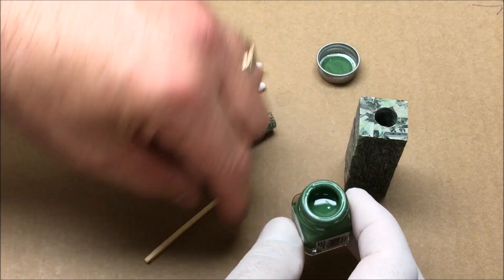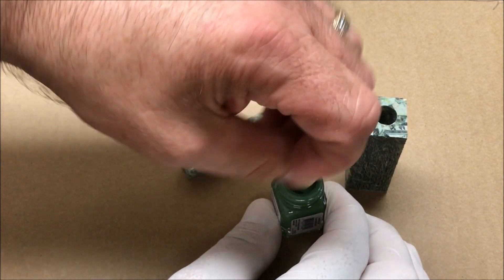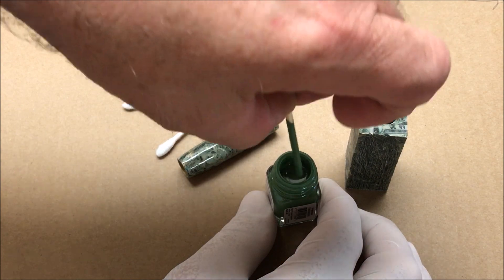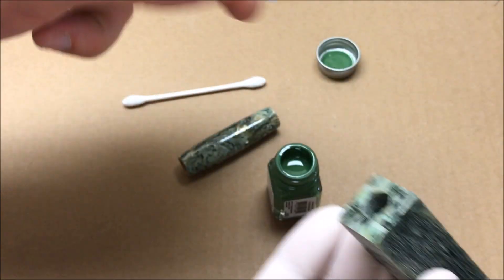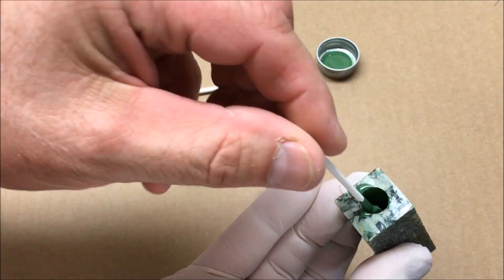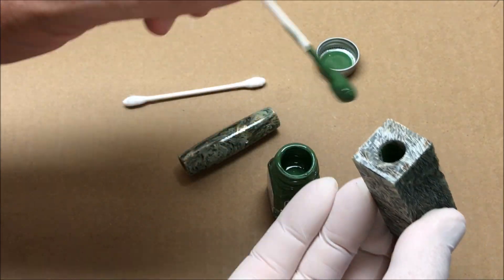I've shook this paint up but I'm going to go ahead and stir it a little bit with this match, only because I just don't know how well I was able to shake it since it was a new jar. I generally use q-tips and I'm just gonna put my finger over the bottom of the blank because I plan to put a lot of paint in here. I don't mind if it runs down the inside of the blank but I would like to catch it at the bottom. Let me flip it over — I'm going to make sure we get plenty of it in there.